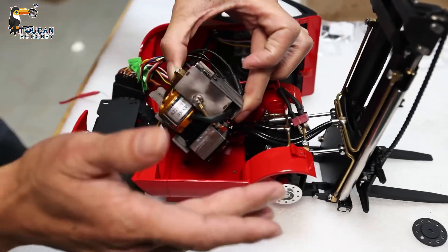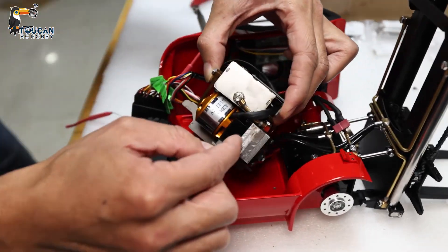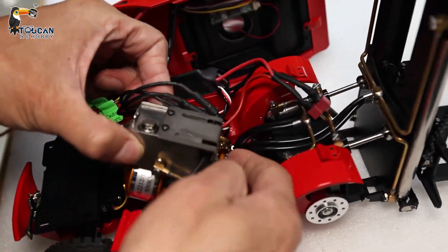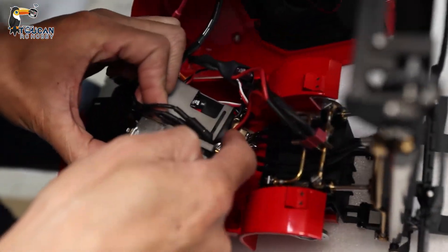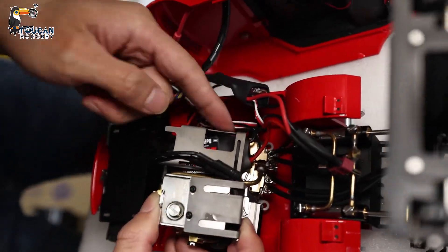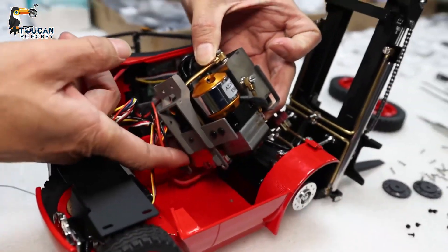If there's oil leaking, clean all the oil, then start operating again. Look to see oil coming from the gap of the pump nozzle, hose connections, valve block, the block cover, or leaking from the pressure release valve. After cleaning and running, you will see exactly where the oil is coming from.